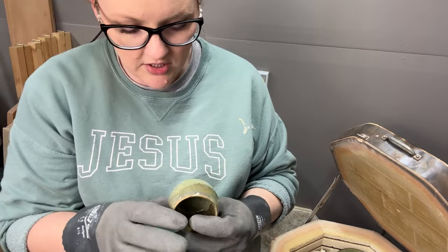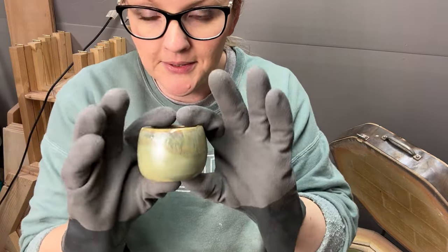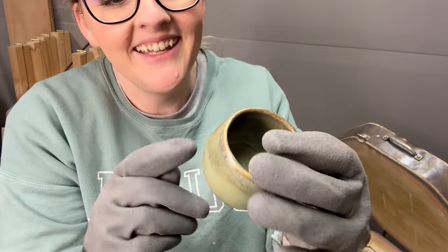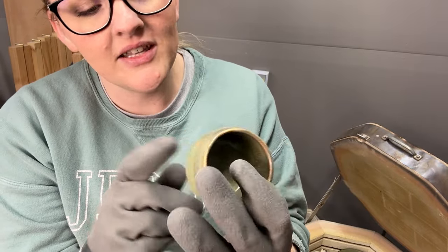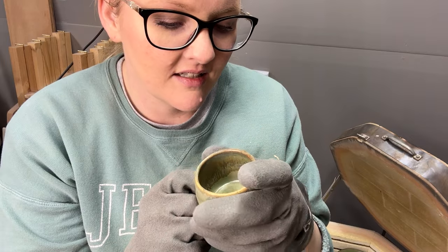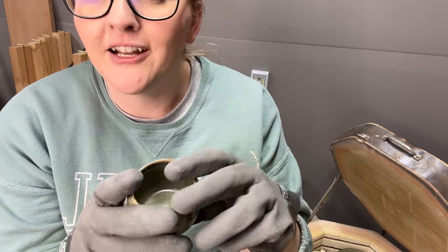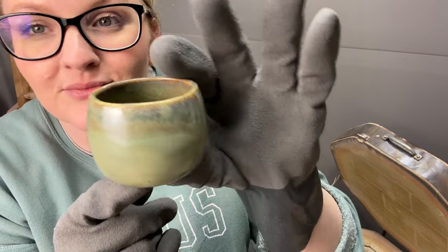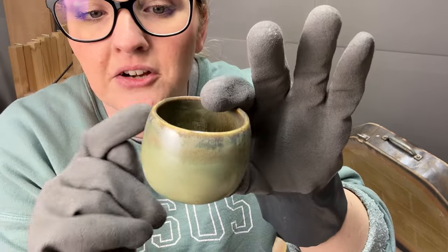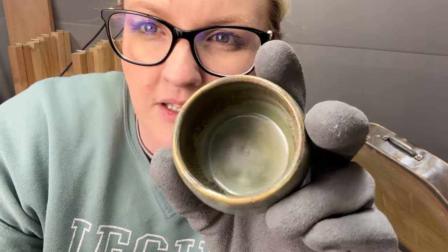This is a tester and I didn't write down what it was — it's pretty. This is green tea, three coats, and rusted iron. I did one coat on the outside and two on the inside.